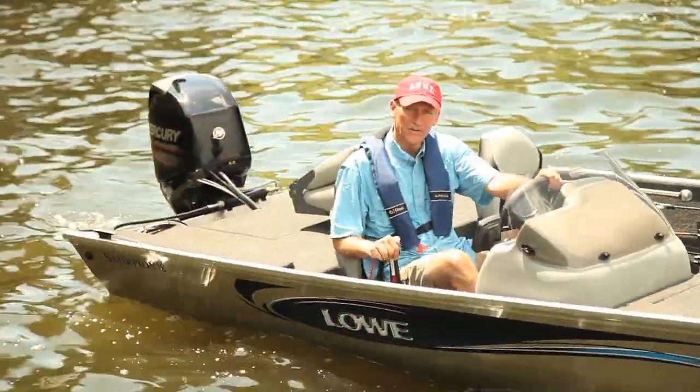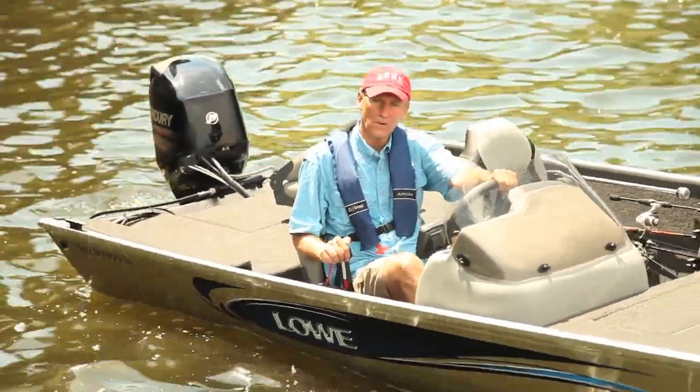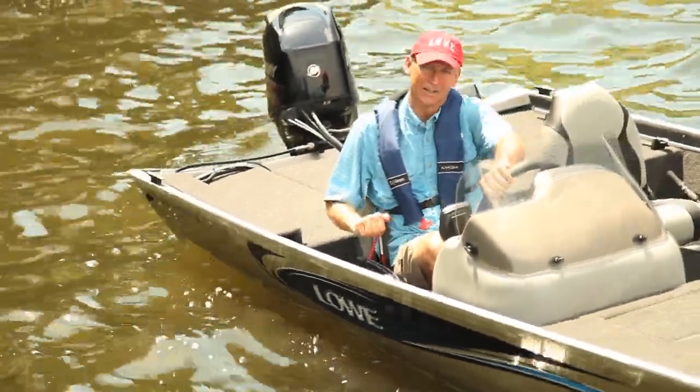Once you've had your fill of fishing and it's time to head back, the Scorpion Mod V has a 50 horsepower rating. With Mercury power like that, you'll be tying up at the dock in no time.